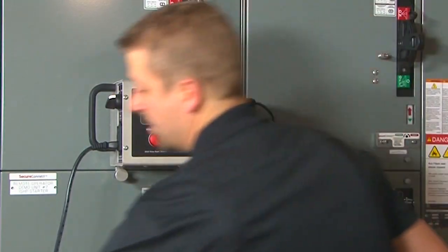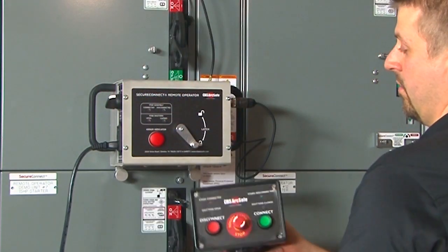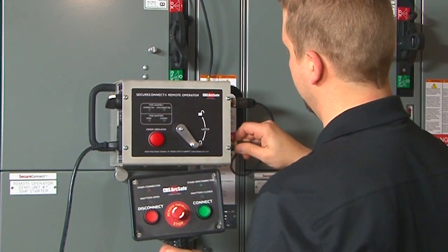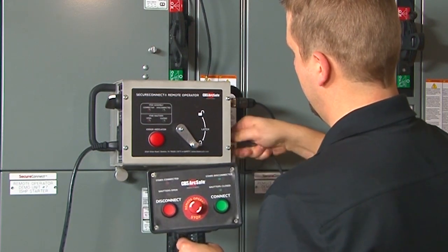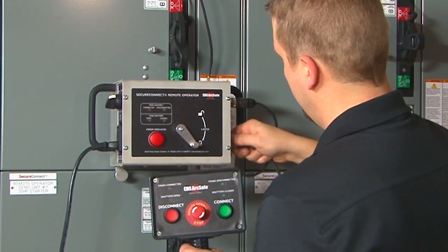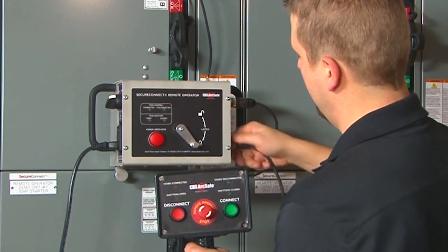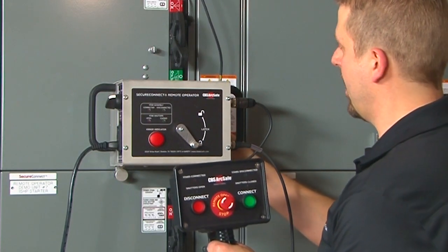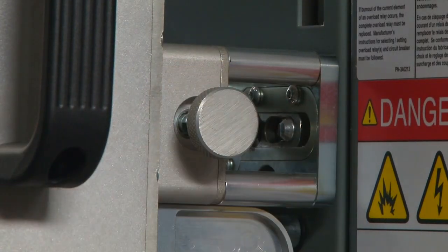Then connect your wired controller to the remote operator to allow the user to control the remote operator. Once everything is connected, release your tool head so that the SecureConnect remote operator can engage the tool socket.